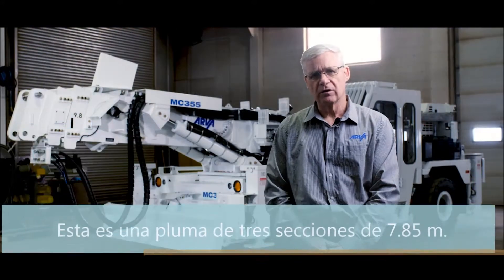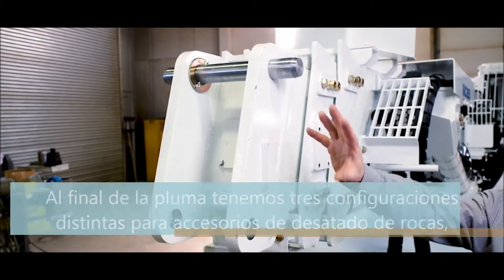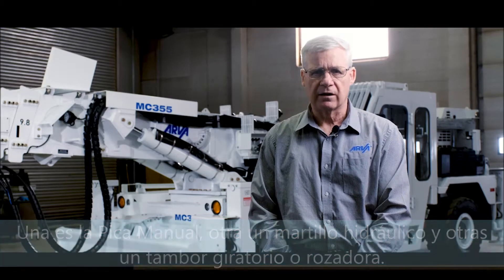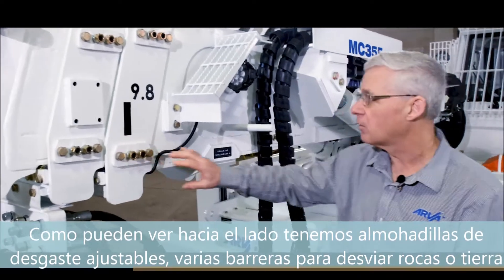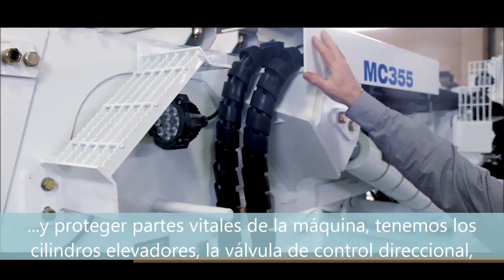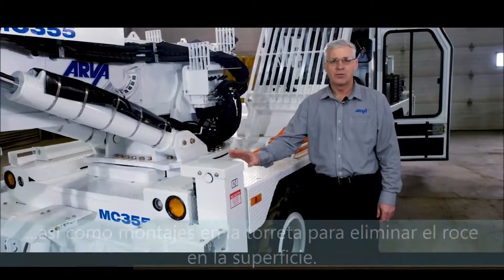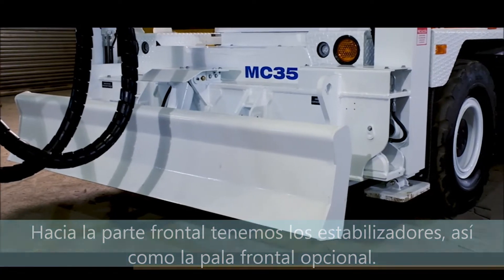This is a three-section 25 foot or 7.85 meter boom, and at the end of the boom we have three different configurations for scaling attachments: a manual pick, a breaker, and a rotating cutting head. From the side of the machine we have adjustable wear pads, various guarding to deflect debris and protect the machine's vitals, lift cylinders, directional control valve, and turret mounts. At the very front of the scaler we have front-mounted outriggers as well as the optional push blade.